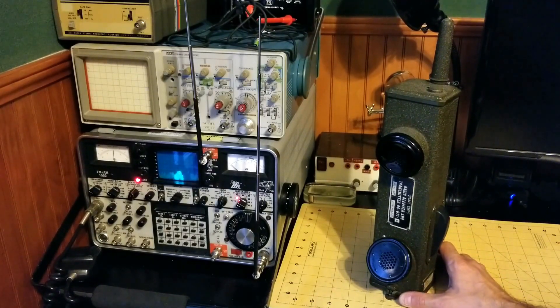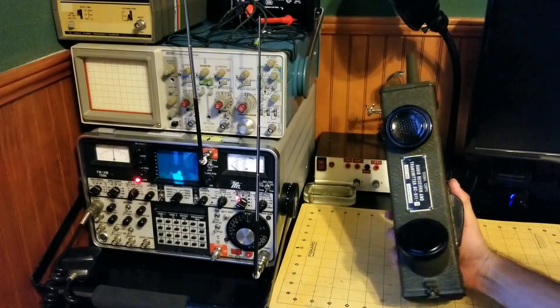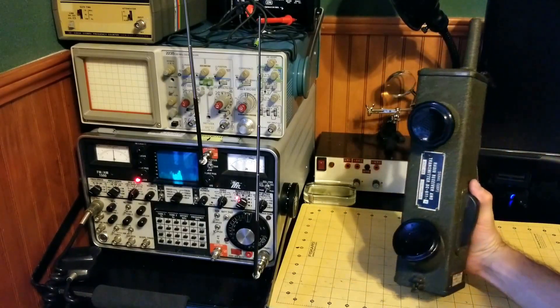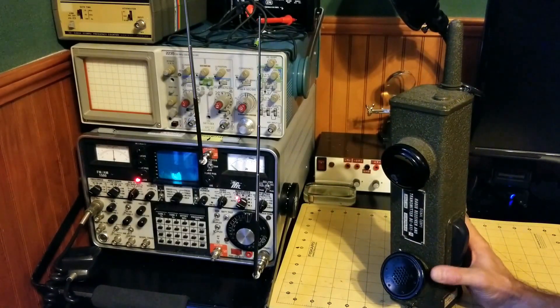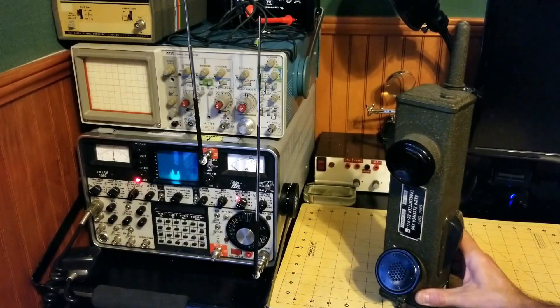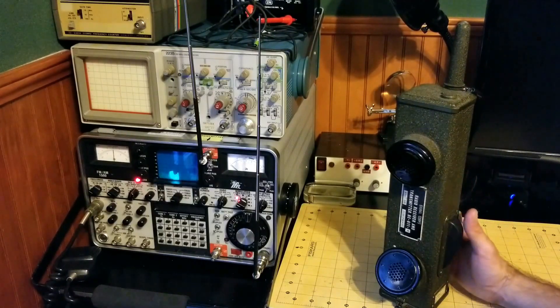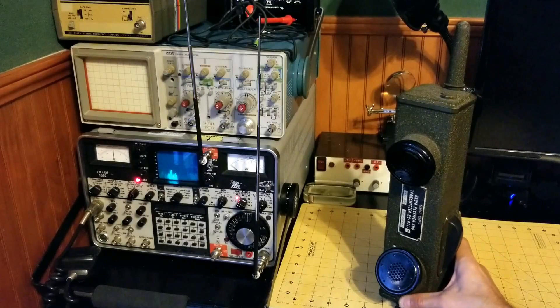Number seven: the power supplied to this walkie-talkie — handy-talkie — is through batteries. There are two battery domains: a 1.5-volt DC domain and a 100-volt battery domain. Back in the day, they had batteries specially designed to fit inside the chassis. Today, you can buy adapters that will convert regular D-cell batteries into these two supplies for the vacuum tubes and circuitry.